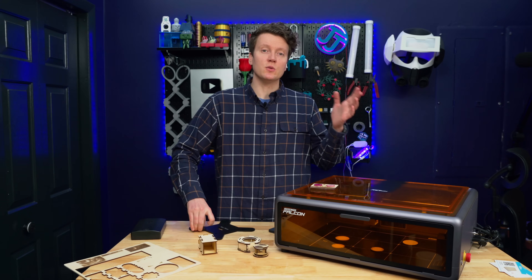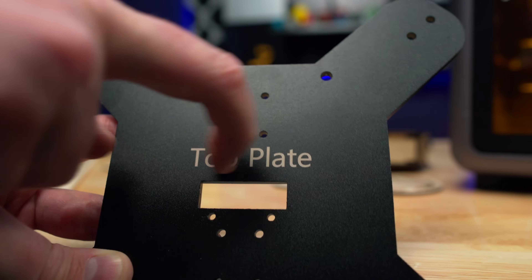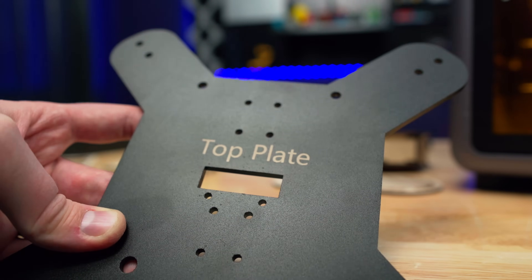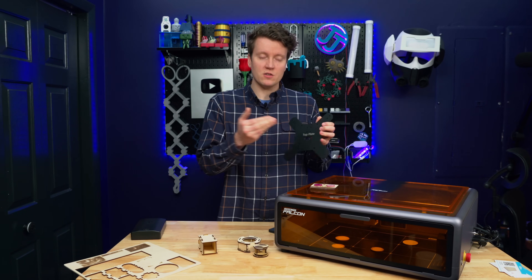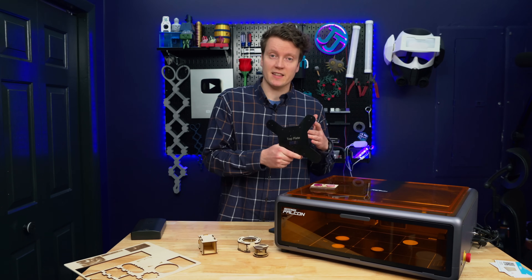With a diode laser like this, you're not able to etch into metal, but you are able to take paint off of metal. A lot of things are either powder coated or painted metal in some way. This little label I laser engraved is fully engraved because it takes off the powder coating — it's a super strong, super durable, easy way of marking up metal, which opens a ton of possibilities for customizing things.